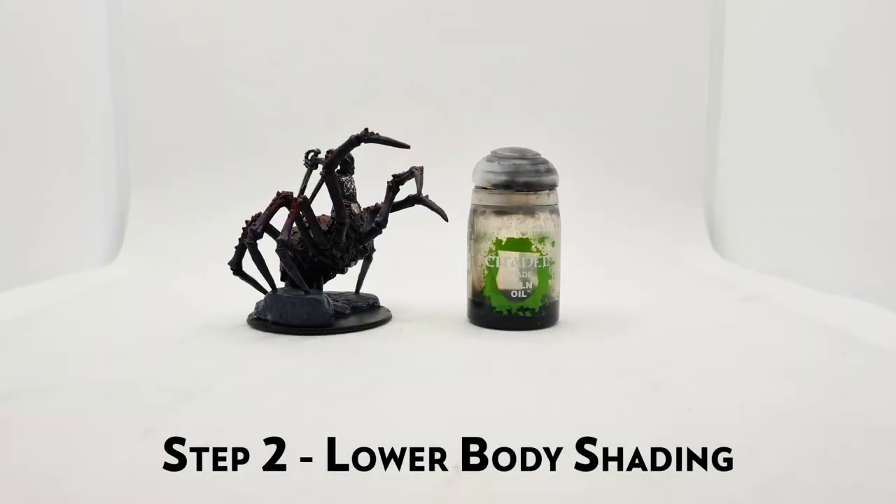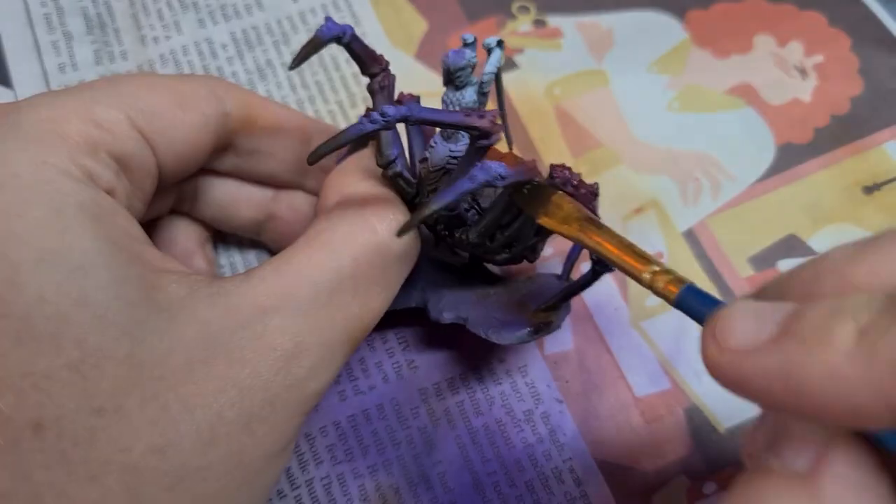Now we can move on to some shading, and it is time for the first wash, which will be our Lord and Saviour Nuln Oil. We can apply this to the entire mini and just wait for it to dry — it's the easiest step. This will pick out all of the details and shadows that we missed before, then moving on to the human abdomen.